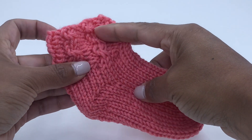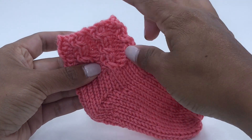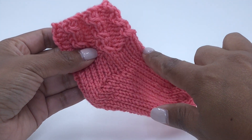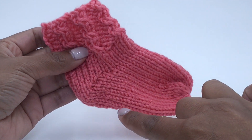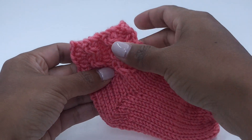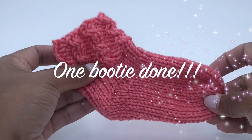Our baby booty is complete. This is where we started with the left crosses, then we did stockinette, then we did our heel, the sole and instep, and then the gather bind off. Good job — now we only have to create one more!